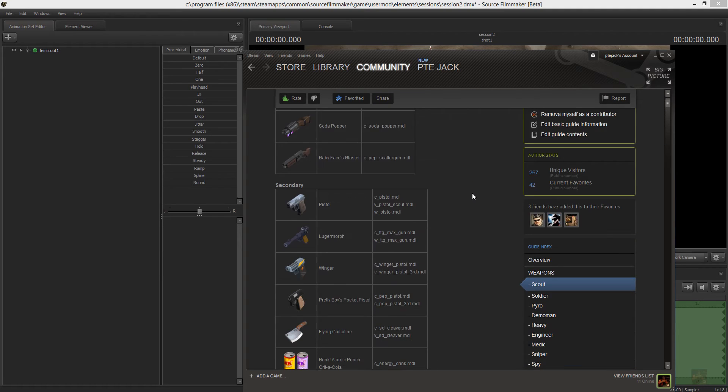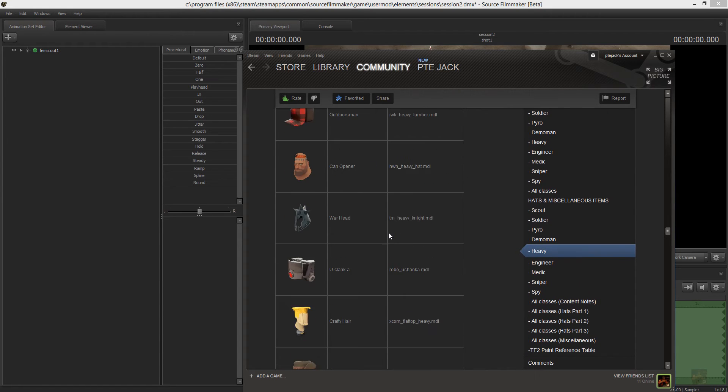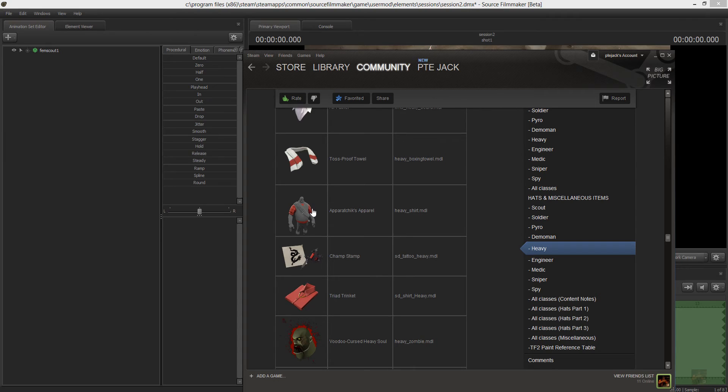So go in here, and if you scroll down here, find Heavy, go to his miscellaneous items, and scroll through here. Unfortunately, there isn't a search. I found that the item that you were looking for is the Apparachix apparel, and the actual SFM file name for that is Heavy Shirt Model.